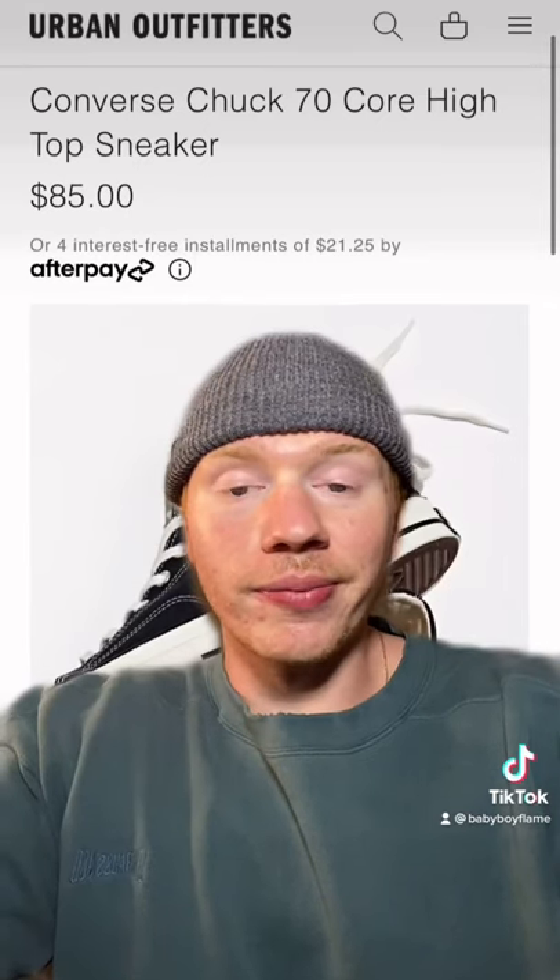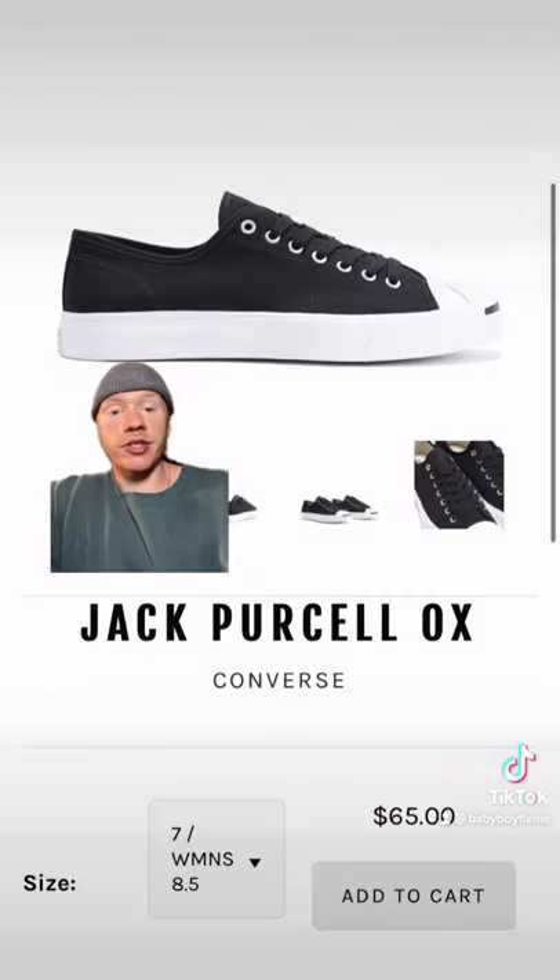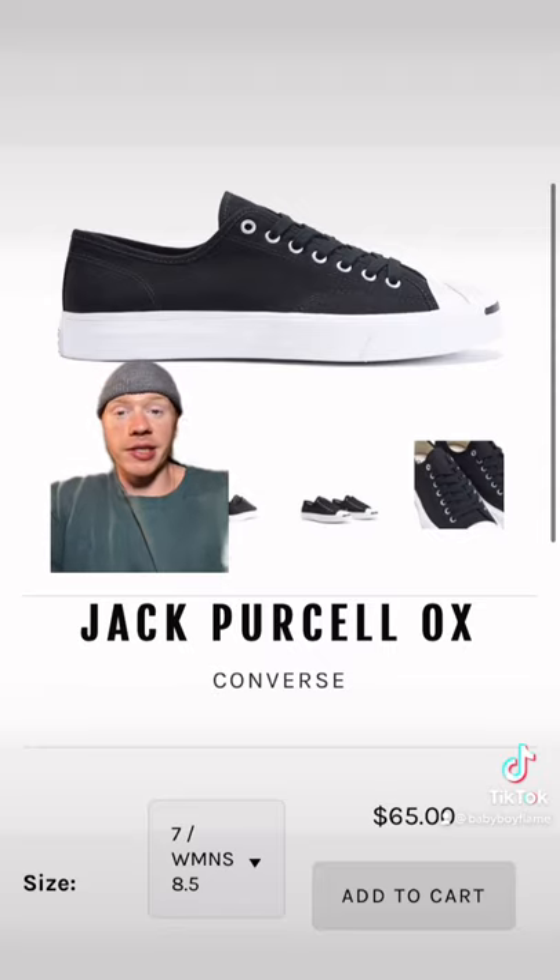So let's not make this difficult. It sounds like you're looking for Chuck 70 inspired shoes. Why not just get the Chuck 70s? These are classics. You can definitely go for Jack Purcells as well — they offer that kind of toe cap that Mijaras have, and they're only $65.